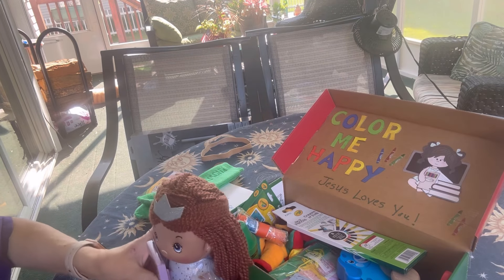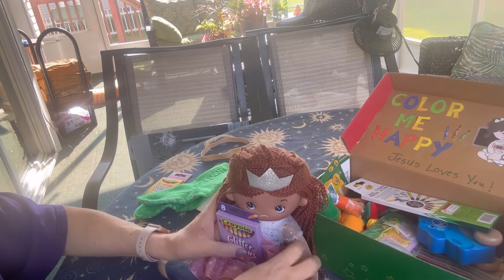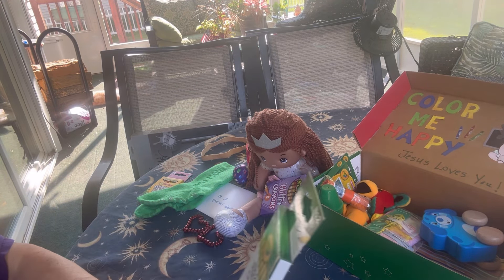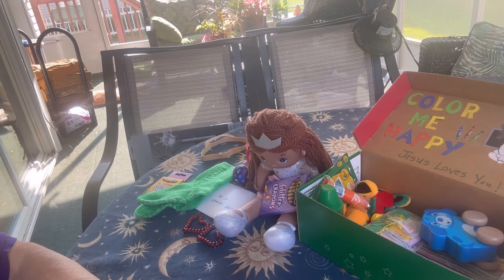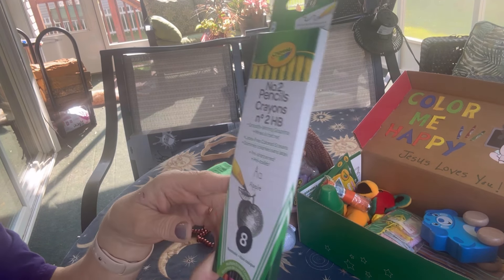So she's got the little girl holding the box of crayons on the lid. She has some number two pencils that are Crayola brand from Dollar Tree — eight of them. I love these. They're like gold pencils but they have colorful erasers.